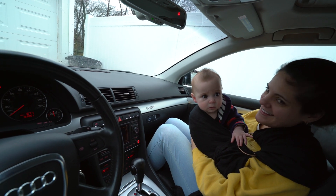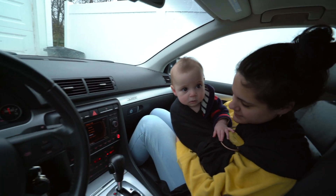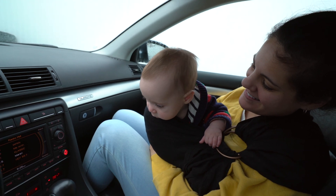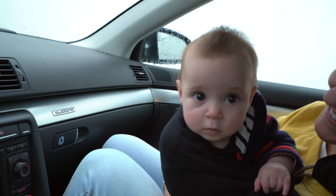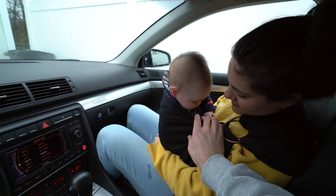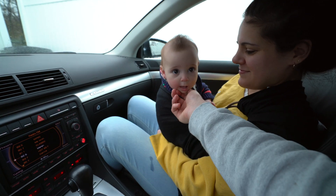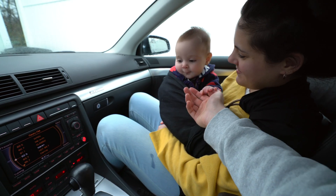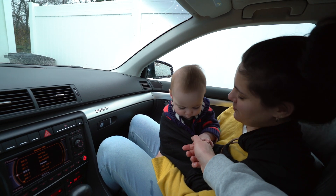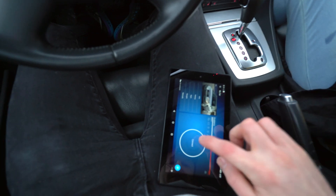I couldn't figure out how to get this connected to Bluetooth, so I had my tech support expert come out — that's really my wife Amanda. Baby came out too! This right here is also the reason why I've not been uploading. Alright, let's try to connect here — we'll be right back.